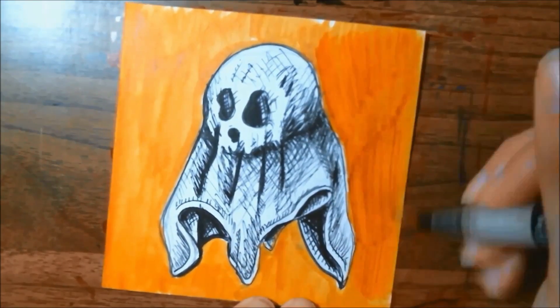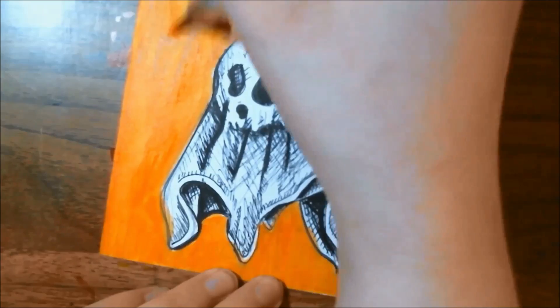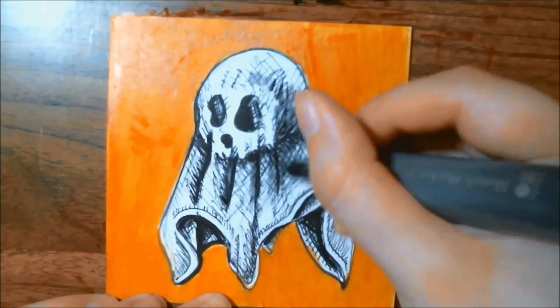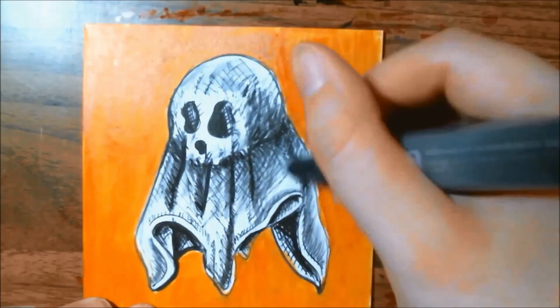It is yellow ochre and it is a Kiritake Zig Cambio Tambion pen. After a couple of layers of that, I pull in my white paint Sharpie to help brighten up areas where that yellow accidentally got in, and I also pull in some gray markers to pull over the crosshatching to add some more shading.